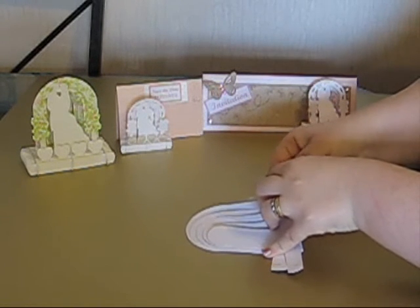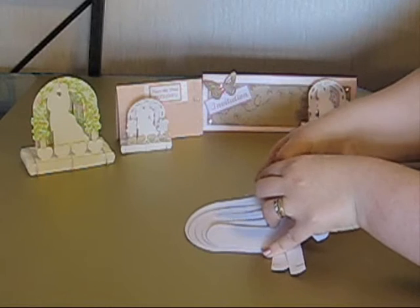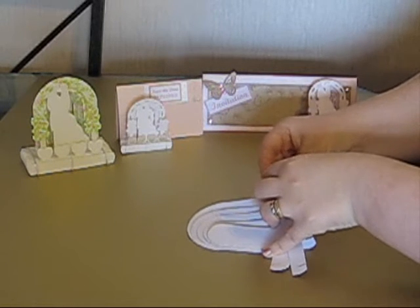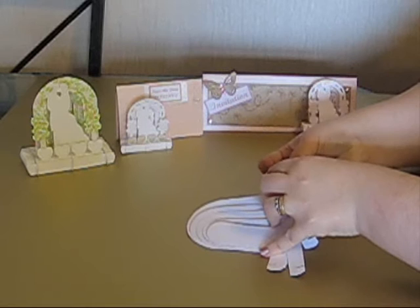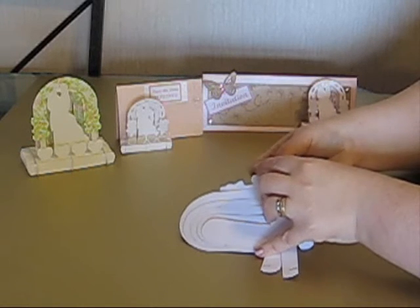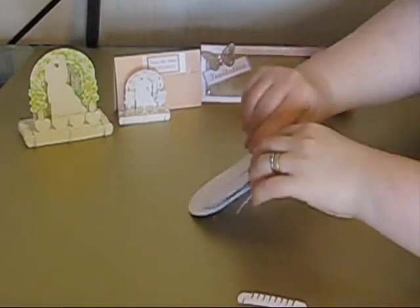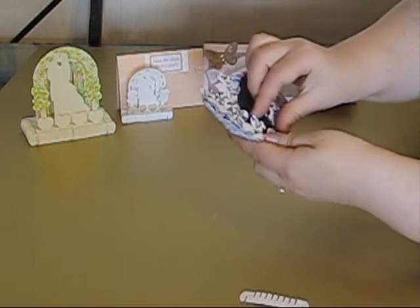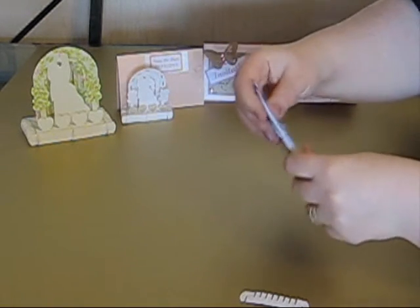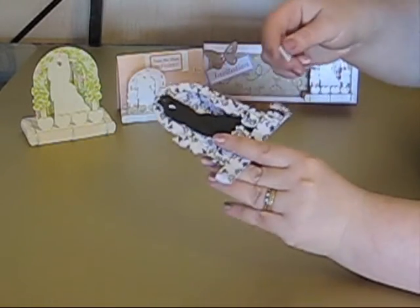I'm nearly there now - I've got the last two to weave in. It's always the last piece that causes the trouble. So I now have the middle section and the end section woven together. Now I've got the other end to go. I'll take this again and weave it right the way along these sections.